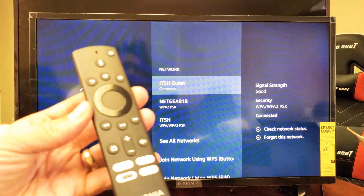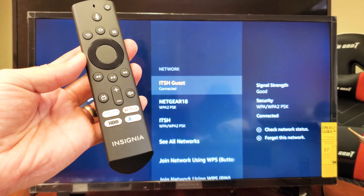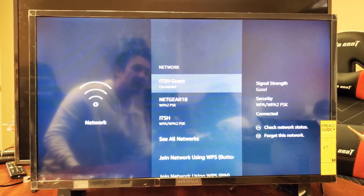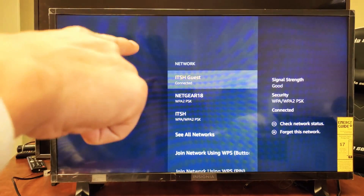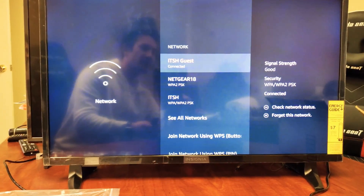Hey, what is going on guys? So you have an Insignia Fire TV Edition smart TV. I want to show you how to log out of a Wi-Fi network. You can currently see that I'm logged in now, so we're going to go ahead and log out.